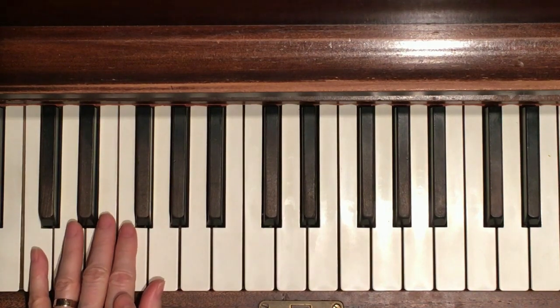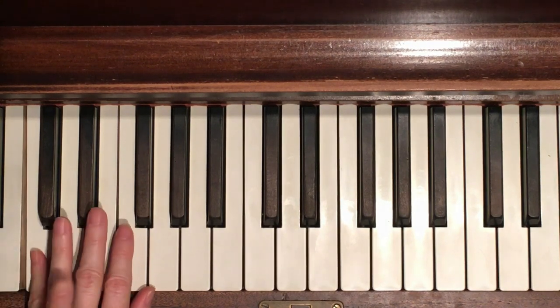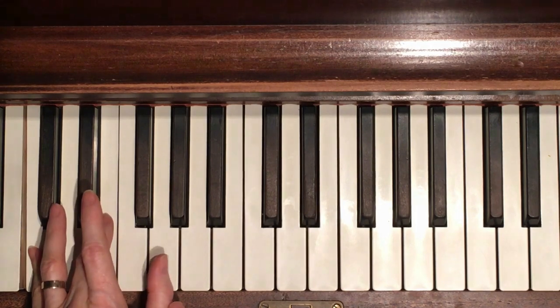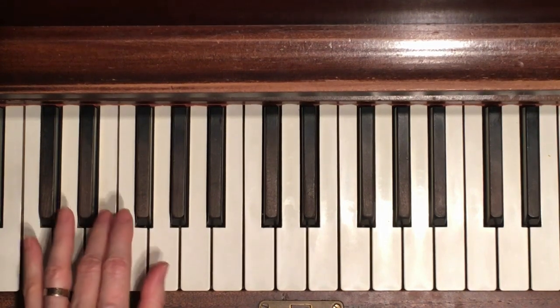Practice this very carefully. This is pinky, second finger on F. Move to C chord now: pinky, middle finger. That gives you C E and then the G. Play that together - that's a C chord.